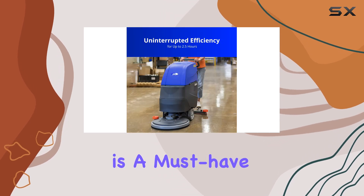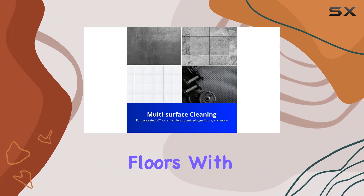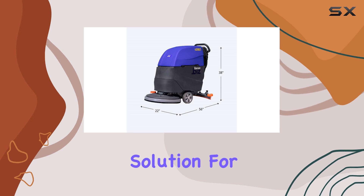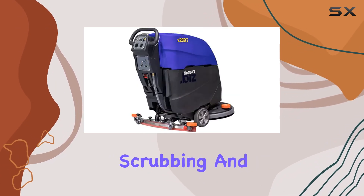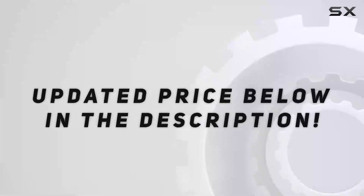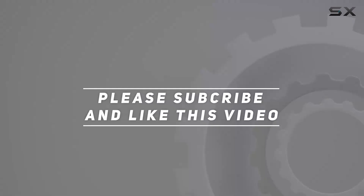In conclusion, the USA Clean X20 BT traction-driven auto scrubber is a must-have for anyone serious about maintaining clean and hygienic floors. With its user-friendly design, powerful performance, and versatility, it's the ultimate solution for commercial floor cleaning. Say goodbye to manual scrubbing and hello to effortless efficiency with the X20 BT. Check out the video description for an updated price, and thank you for watching.